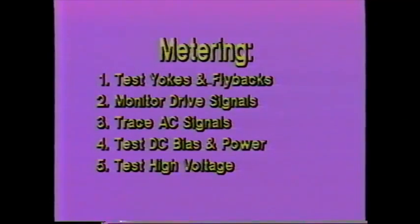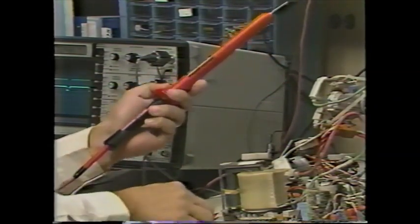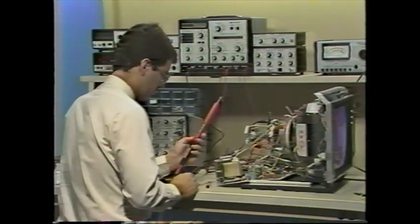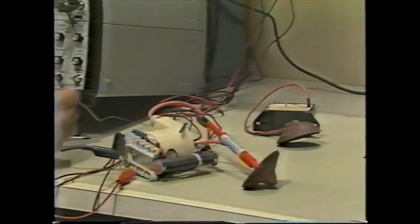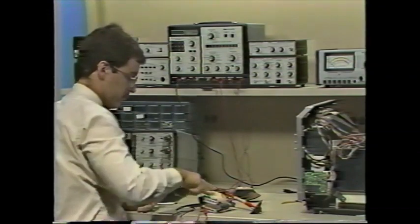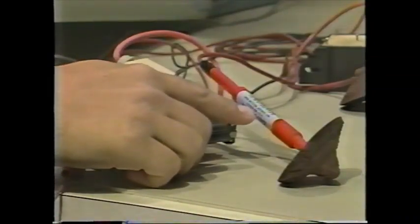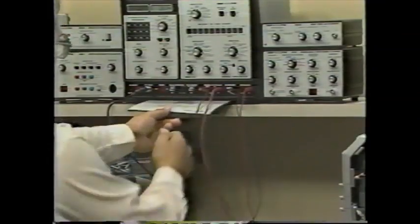For high voltage tests, two optional probes slip over the supplied meter probe to extend your measuring range to 10,000 or 50,000 volts, covering the focus or second anode voltage. For high voltage multiplier testing, feed a drive signal into the device while monitoring the DC voltage coming back out. Use the optional TP212 10kV transient protector probe to prevent loading the high voltage multiplier. The VA62 pull chart shows minimum voltage levels for good components.